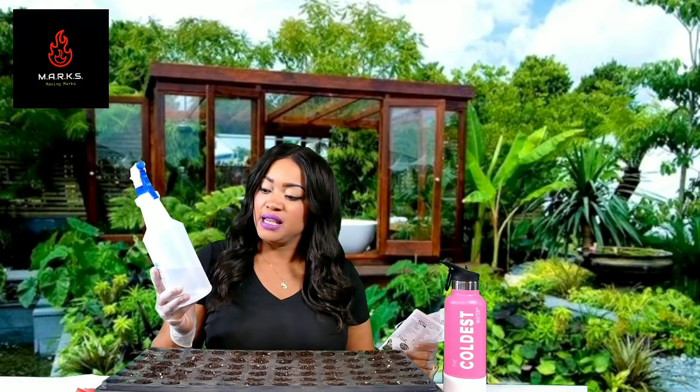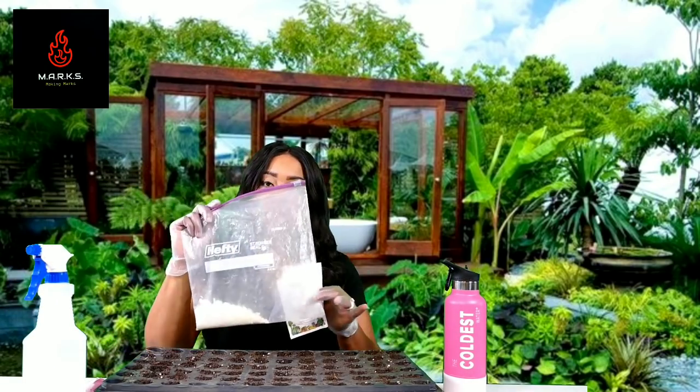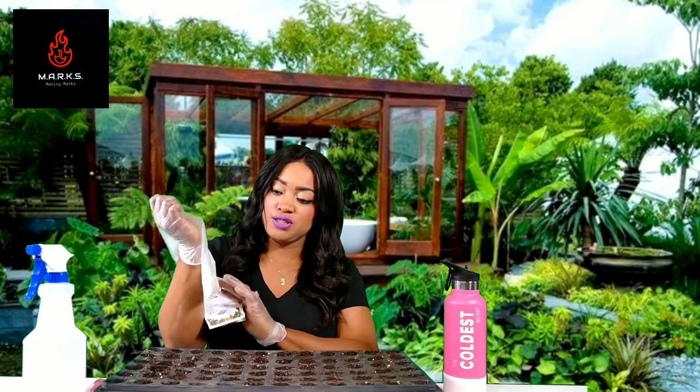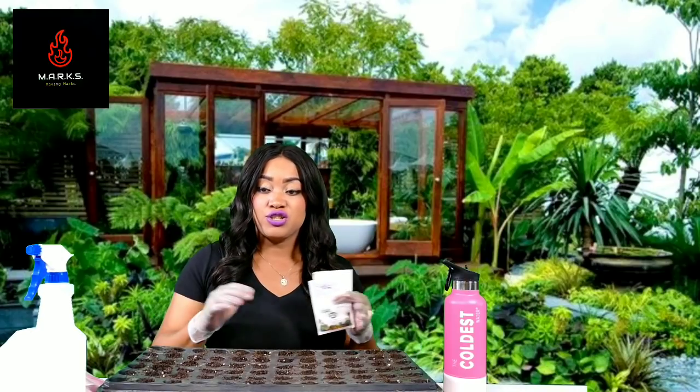You're going to need some peroxide — we're going to use three percent peroxide, and in your bottle you'll put three parts water, one part peroxide. You'll also need some crushed eggshells, not many, just a few, and you'll need a 13-gallon trash bag if your tray is as large as mine. If not, you can use a smaller trash bag.